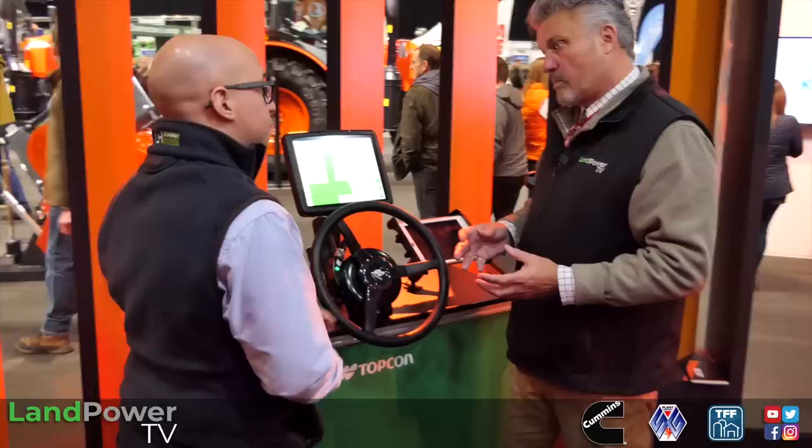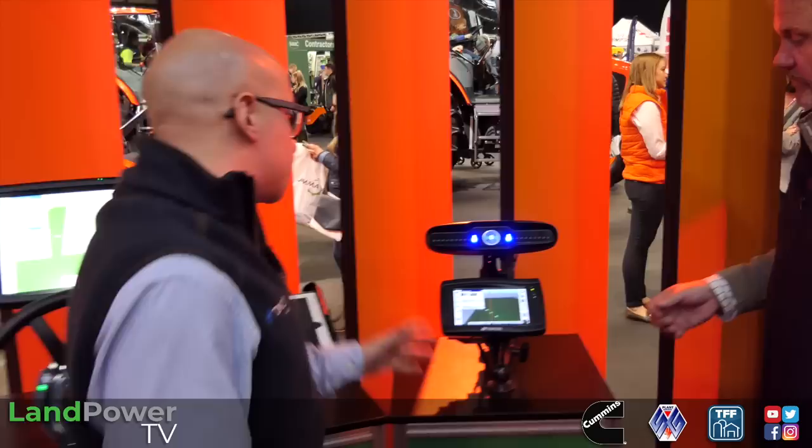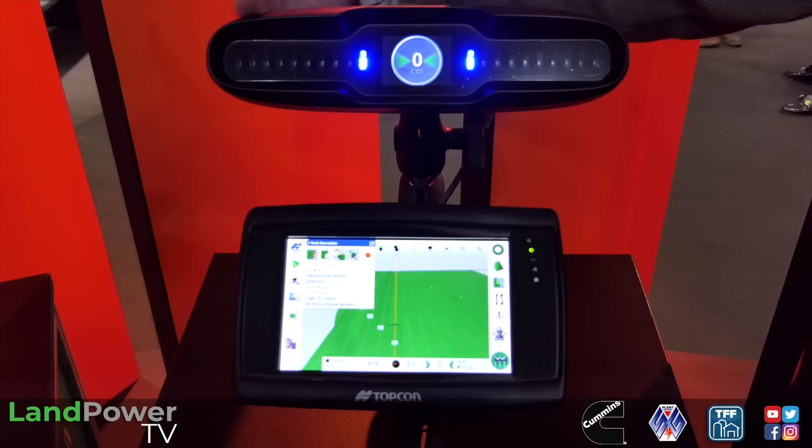At that point we'll do away with the electric steering wheel because that's already integrated into the tractor, and then you will just need the screen and receiver, which reduces the cost massively for the customer. Are there any other available options for those that just want something a bit simpler? Yes - just next door we've got a smaller, more simple system with the light bar and the XD screen, more for manual guidance - sticking on RTVs or quad bikes, just a mapping solution.